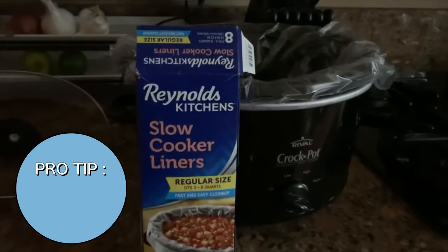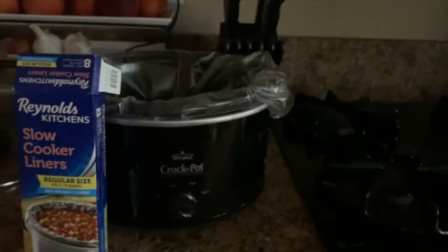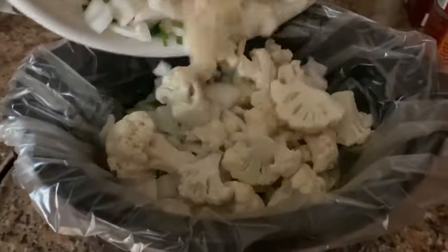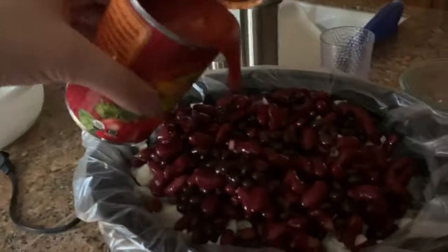Pro tip: get slow cooker liners. You will not regret it — it makes the cleanup so much easier. I will never not use these ever again. I'm actually adding one more thing this morning: completely optional, but I just had some leftover potatoes in my pantry, so I'm going to throw them in there too.